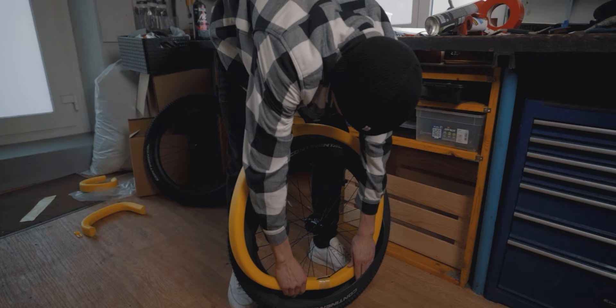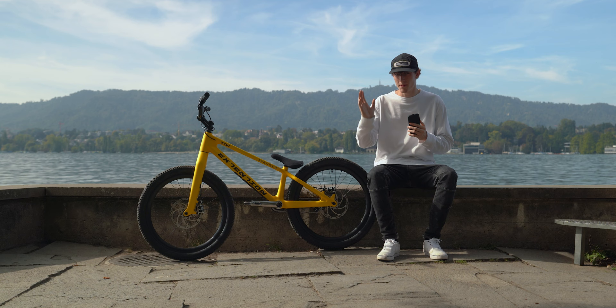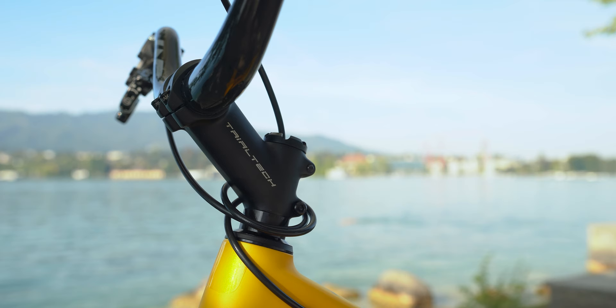The insert in the back wheel is a pretty big game changer for me because now I don't have to worry about getting a puncture when I'm smashing my back wheel into stairs or edges, which is pretty cool.